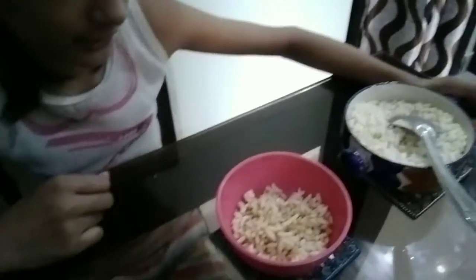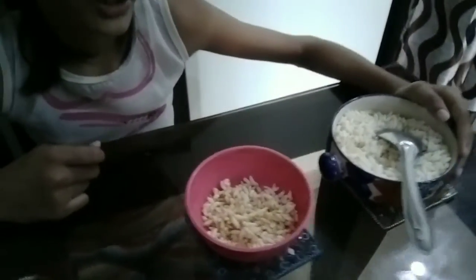Hi guys! Today I am going to show you some interesting snacks which are very easy to make without an adult's help. You can make them anytime you want when you are really hungry, and I make these regularly. Now let's start with the first snack. The most important ingredient is murimuri, which is also called puffed rice.